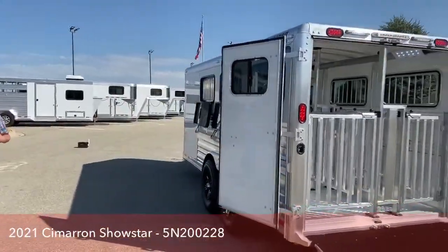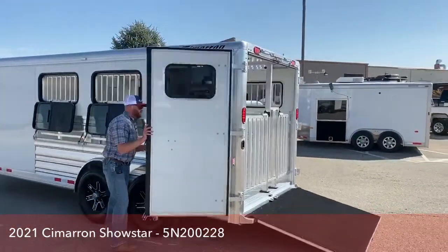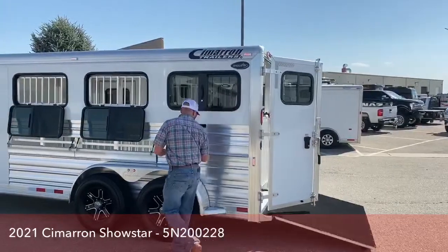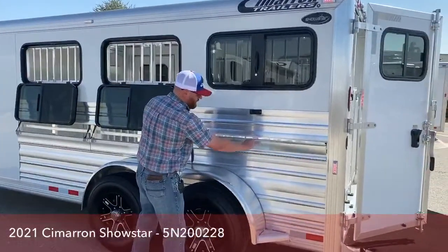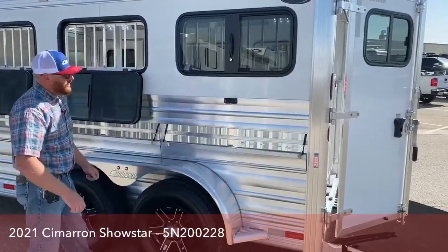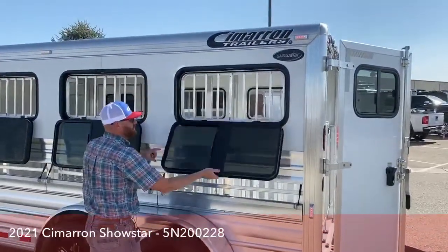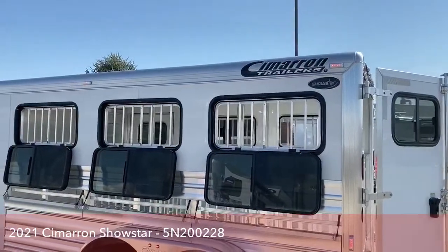As we make our way to the driver's side, here's that lower aluminum slat — folds down, very easy to use, it's on those gas shocks. And then also your drop windows. We can create a lot of airflow through here for animals, keeping them nice and comfortable.